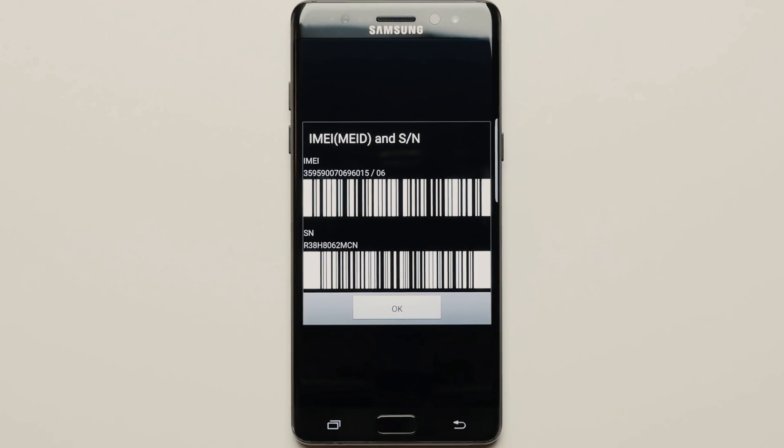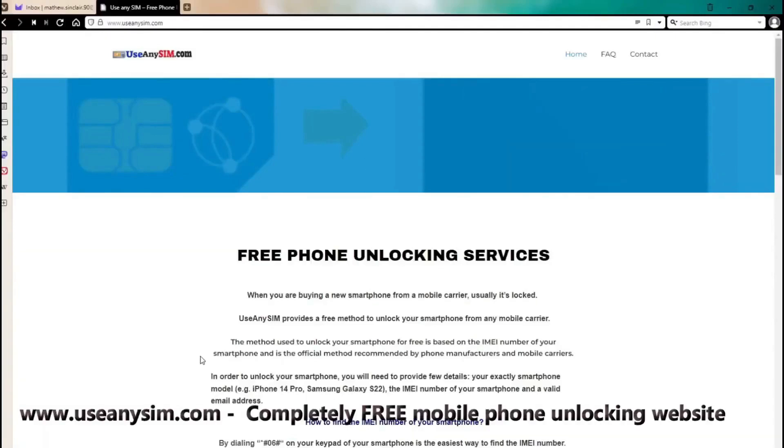If you're a T-Mobile customer or a customer of a mobile carrier that provides a device unlock app, you won't need an unlock code — things will be much easier for you. Access useannisim.com and find straightforward instructions to unlock your phone for free through a unique method. Get started now and enjoy the freedom of an unlocked phone, all for free.